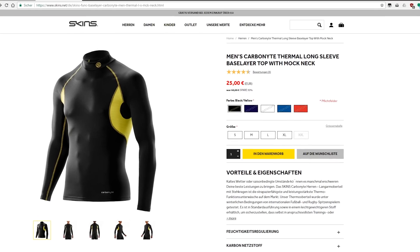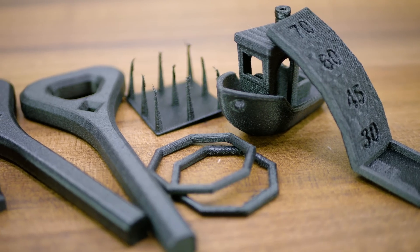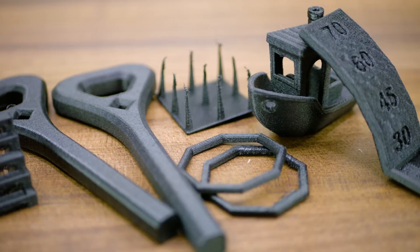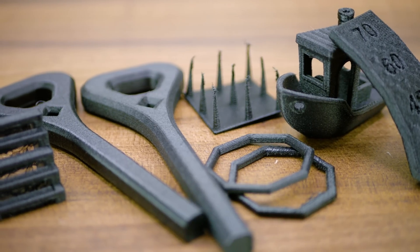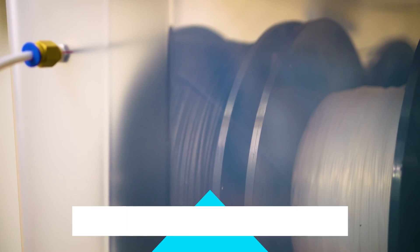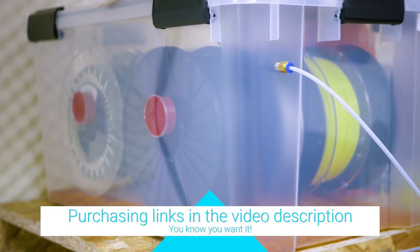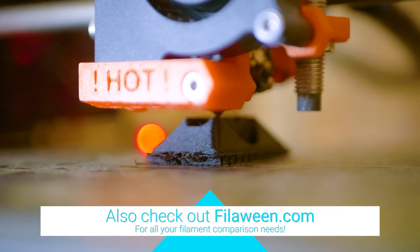While it's unfortunately sharing the name with a brand of functional underwear, the Carbonite filament uses a PA12 base and chopped carbon fibers. With a price of 132 euros per kilogram, it would be a shame to let it go bad from ambient humidity, so even though this filament should be less sensitive to moisture than other nylons, you're still best off keeping it in a dry box.